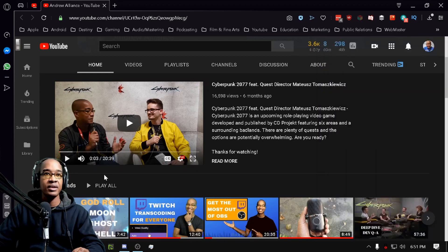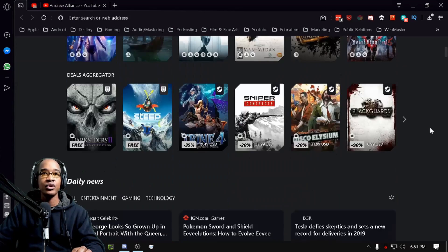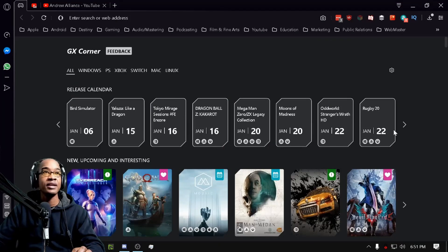On the other side, you have the GX Corner for news and different things, including specific gaming news — whether that's Windows, PS, Xbox, Switch, Mac, or Linux — depending on what's coming out for that week or month. You can check out the news for that, and it gives you all that data built in.